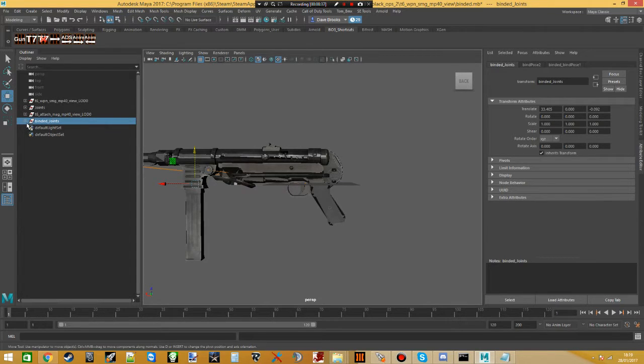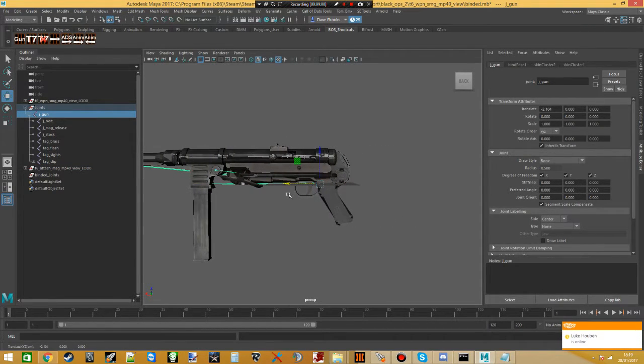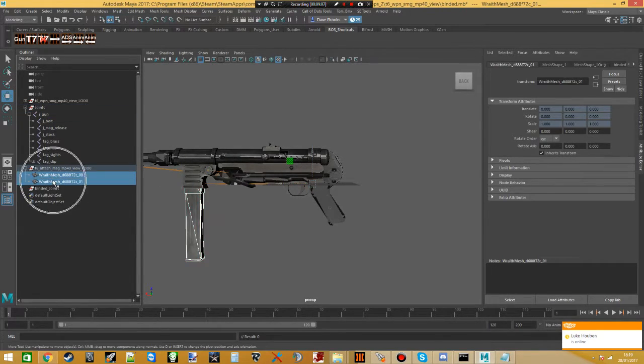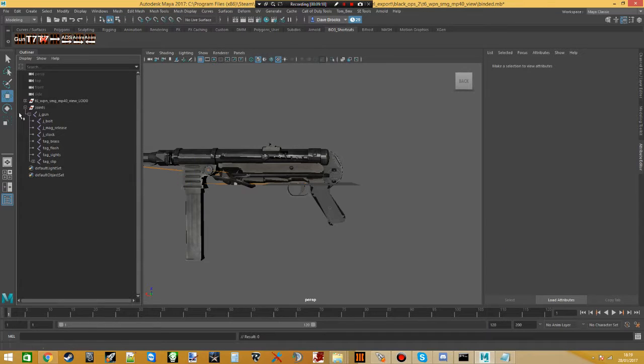Now we've done that, open up the joints for the gun and the joints for the clip. Hold the middle mouse button on the clip's joint and drag it over J-Gun and let go — this puts tag_clip inside of J-Gun. Now if you move J-Gun, you'll see the clip moves with it. I also get the meshes and middle-mouse drag them up here as well. Then you can hold Control, click another mesh and press Delete to remove it.